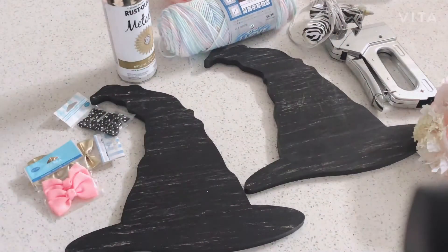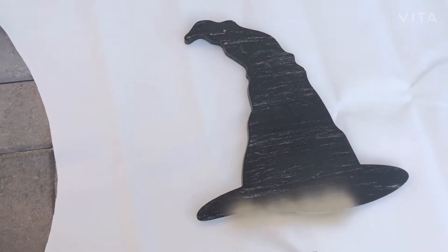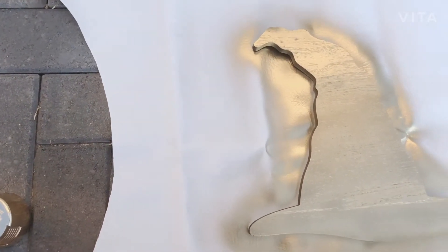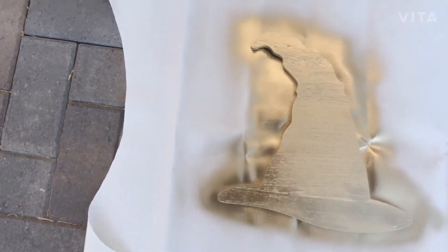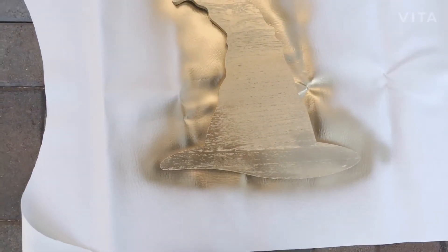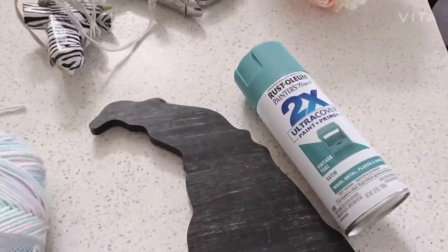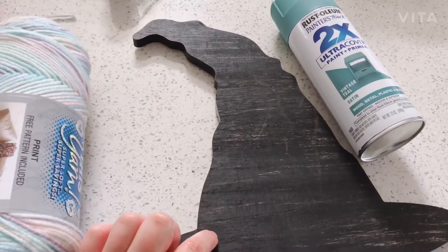Super easy, very inexpensive project, it won't take very long — here we go! The gold turned out really nice — I like the gold a lot better than I thought it was going to, and that was just with one coat of spray paint. We're just gonna let that dry and go work on the other one. My daughter just said she did not want it black — she wants it teal to match her room better.